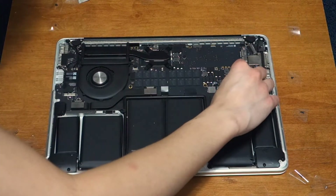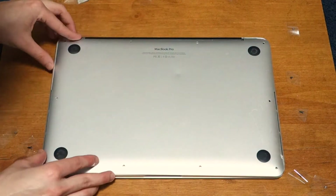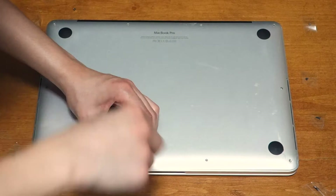After that, push the battery connector back into its socket, then put the plastic cover back on top of it. Take the lower case and put it back on top, then put back all ten screws. Remember that the two top screws are slightly smaller.